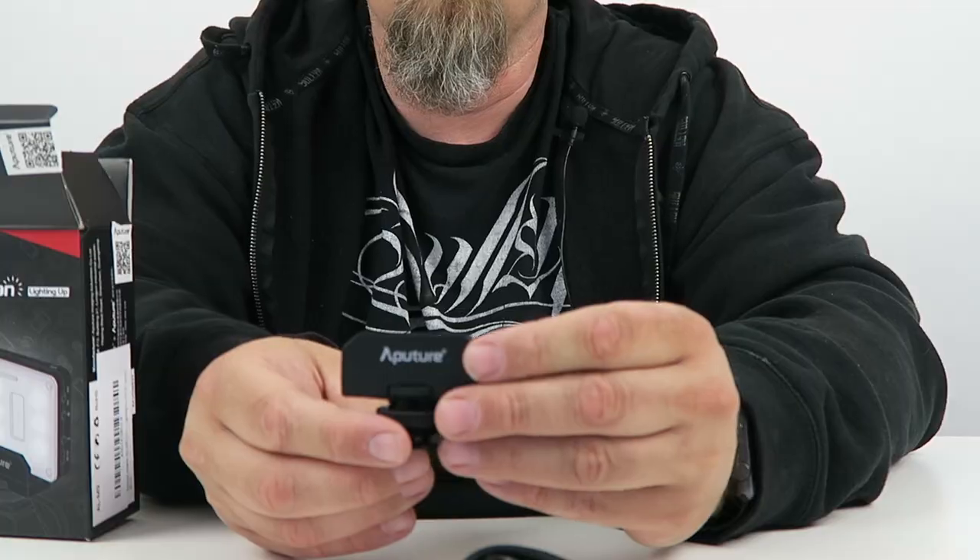What else do we have? We have a little clamp for the unit. So this will be able to go onto any cold or hot shoe mount. It is adjustable, and it's got a little dial there. Not sure what that specifically does — the dial — but it's got a little clamp in the back as well. Obviously, the light just goes in there.